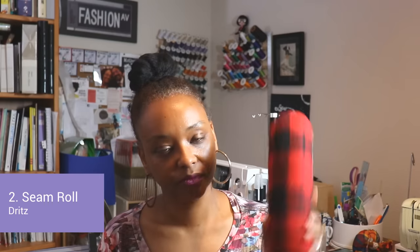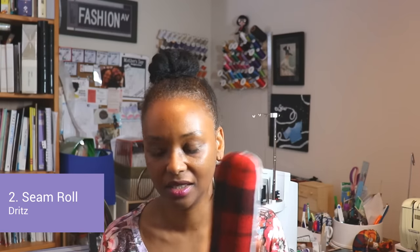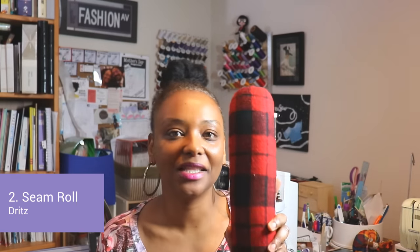Its cousin is the tailor's roll, or sausage — people call it a ham and sausage. This is good for pressing out your side seams. You just lay your seam here and press it out to get it nice and flat so you won't have any lumpy seams. Those two kind of go hand in hand.